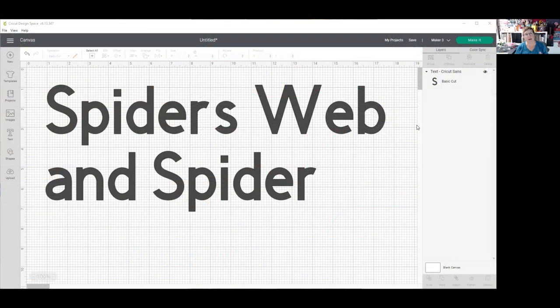Hi, I'm Bette from Bette's Makes and today we're going to make a spider's web with a spider. I know you can hardly see this, but here is the spider web we're going to make. We might make it in a different color, but this is exactly what we're going to make. I have a little bit of ribbon at the top, generally just cardstock, and of course there's a spider in the second part, which is also cardstock.